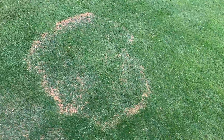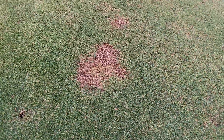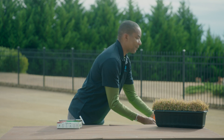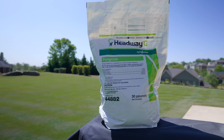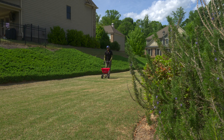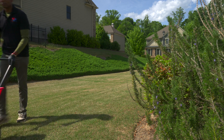Diseases like large patch, and particularly spring dead spot, which is common in warm season grasses like Bermuda, those kind of problems start now. So a great idea for this time of year, to again help you get out ahead of the competition, is to apply preventative fungicide. The one that I use is a product called Headway — this is from Syngenta. It's a really good option because it contains two fungicides in one bag. By applying this this time of year, you're gonna help prevent issues with spring dead spot, which is something you really don't want to have in your lawn.